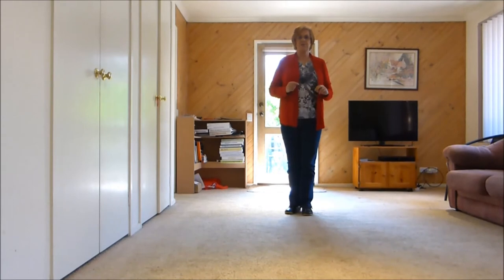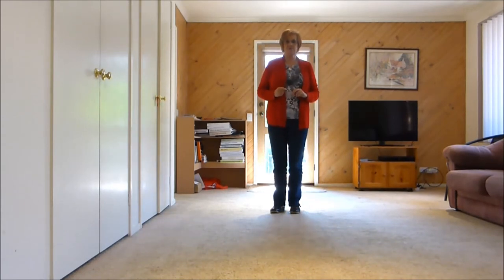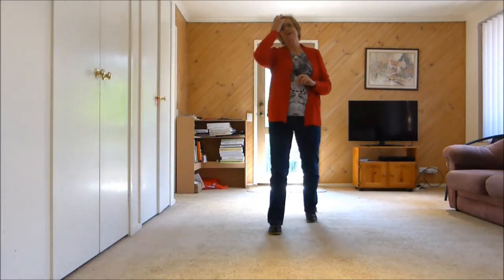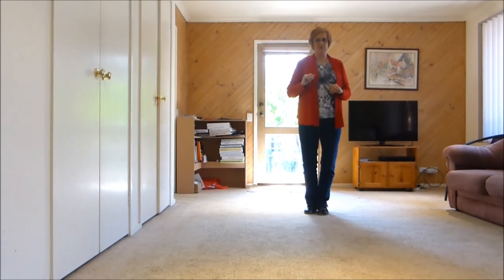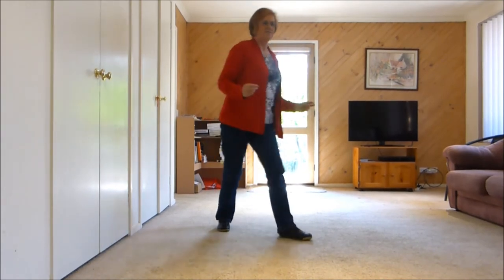V-step out out back together. Two jumps forward right left, two jumps back right left, two jumps forward twice right left right left. All right, okay, let's do this wall with counts — we'll do two walls in a row.